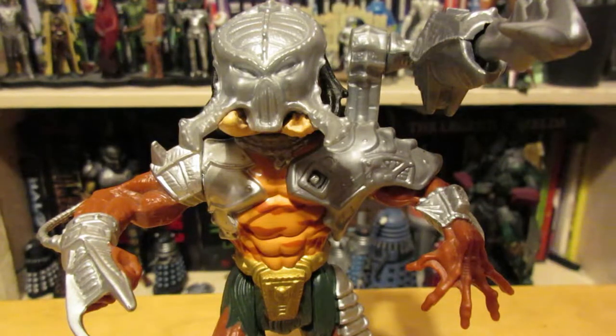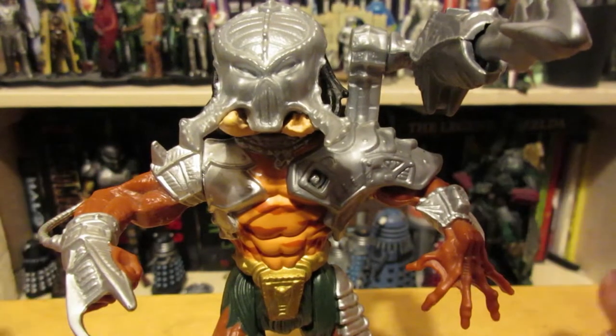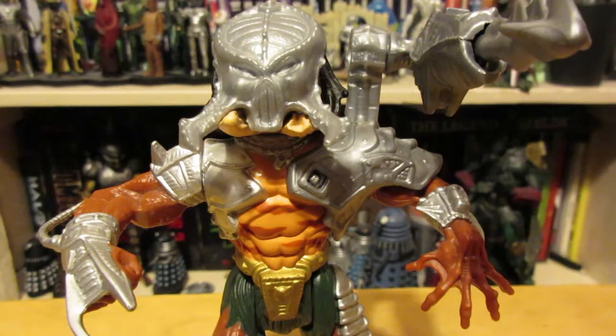Necca has done one but the mask doesn't come off, which is why this is sort of the one for me — it's the first predator figure I got, so it's going to have a special place in my heart. It's a cool figure and it's aged reasonably well considering some figures that came out at the time. If you see this for a reasonable price, I'd pick it up.